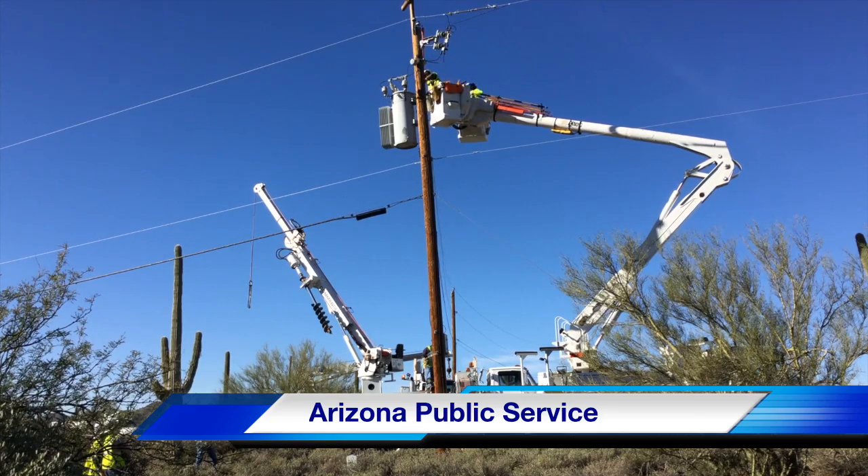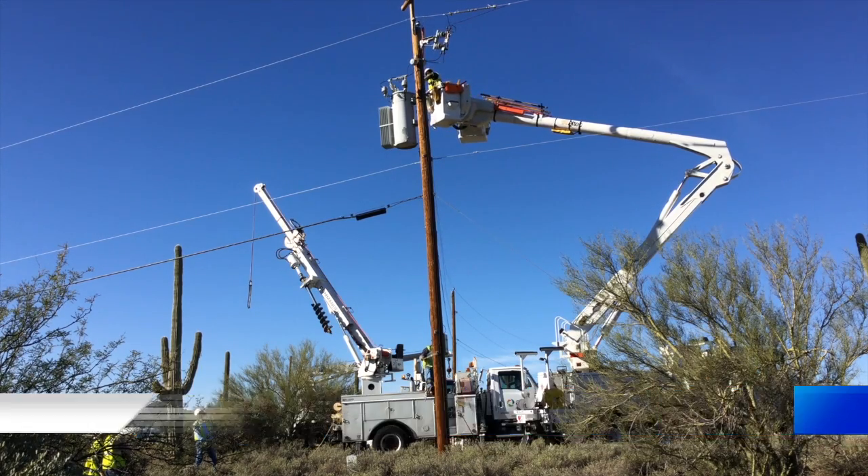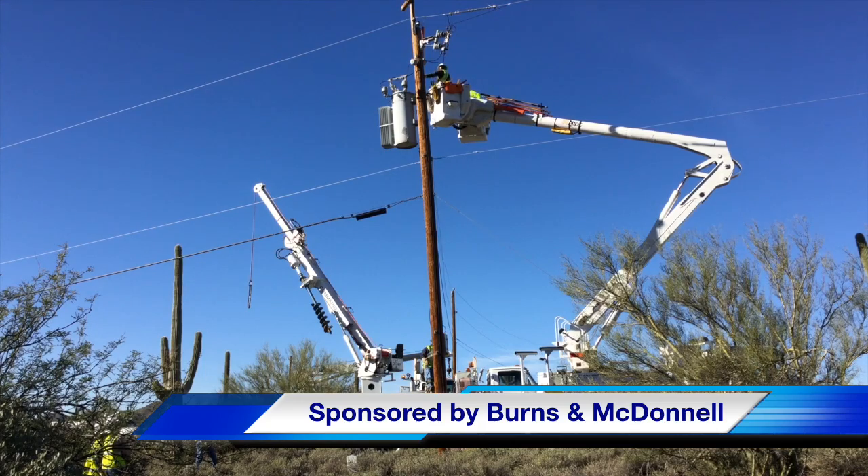Our participating utility was Arizona Public Service. This video was sponsored by Burns and McDonnell. I am Jim Ducart with T&D How videos — thank you, as always, for watching.